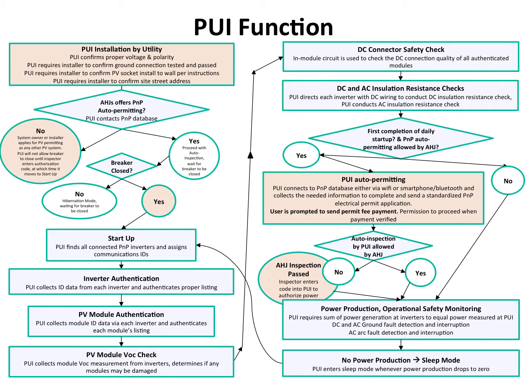At this point, if it's the first time through this safety check — in other words, the system has just been turned on for the first time and PUI auto-permitting is allowed — the PUI will generate a standardized electrical permit application and electronically send it off to the AHJ. It will include the make and model of all inverters and modules, even the serial numbers. That will be accepted — perhaps automatically by some AHJs, perhaps with a quick review by others — and generally a permit fee will be required. The owner will be prompted via the smartphone app to pay the permit fee, and once accepted, the system is allowed to power on.